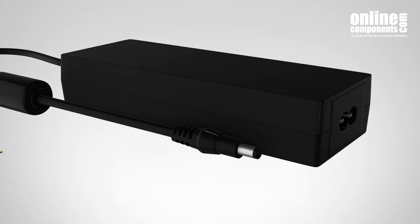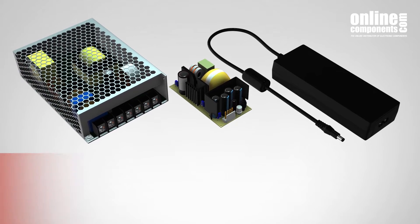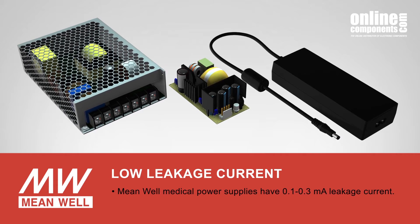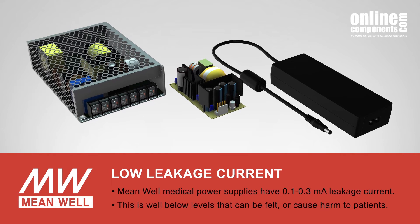Keeping leakage current low ensures that even if a person is in the conduction path for the leakage current, it won't be harmful. MeanWell medical power supplies are designed to have 0.1mA to 0.3mA leakage current, compared with 1mA and above for typical power supplies. This is well below the levels at which people will feel the current flow and makes the devices very unlikely to cause harm.